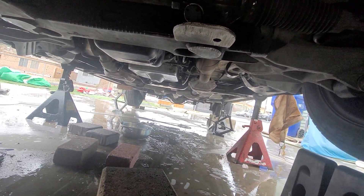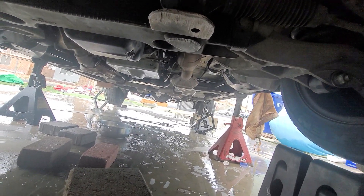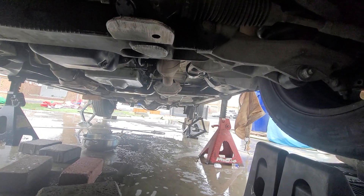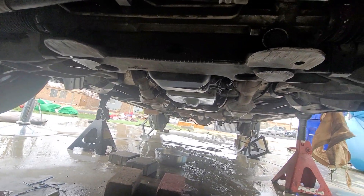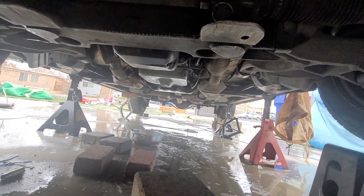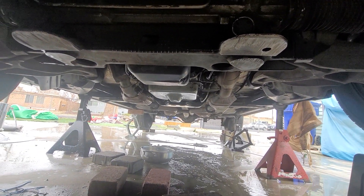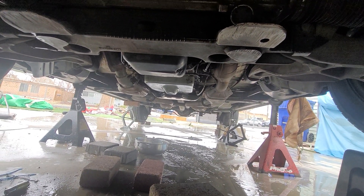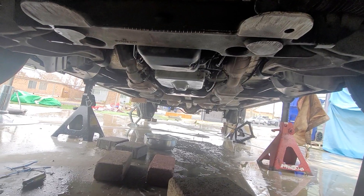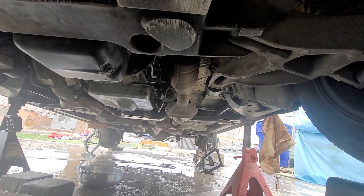The transmission — that thing is hard to get out. When I say it's hard, it's hard. I swear if you don't have the patience and time, just don't do it, because you will get frustrated. Every single bolt goes somewhere and I had to put all that back together. I'll make a new video later.